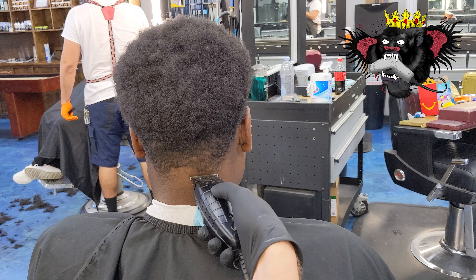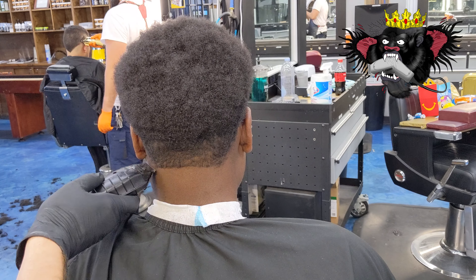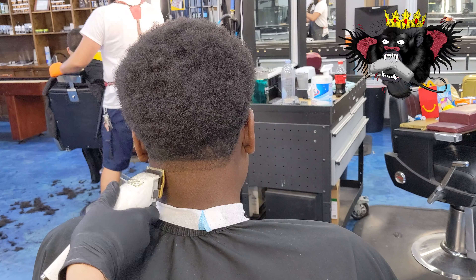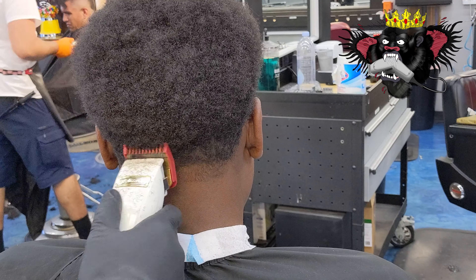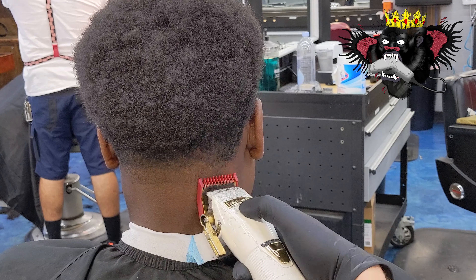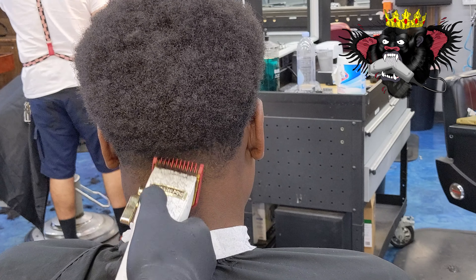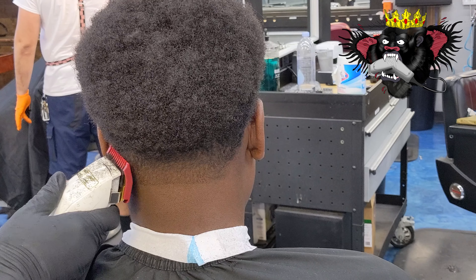We're gonna start with the back taper today — skin out the bottom with a T-outliner and a trimmer of your choice. Open your clipper up; I got the Babbliss Pegasus FX right here. Open the blade all the way up. Now I'm gonna take the one guard, open it all the way up for my second guideline. Then close the guard and use a one to loosen up that guideline I just made.